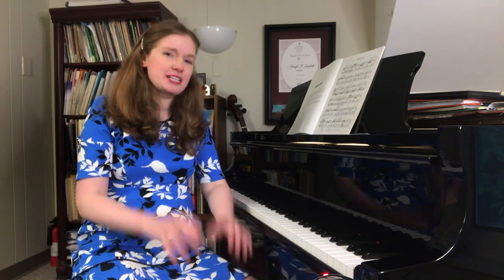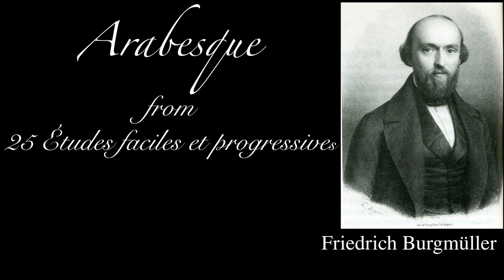Burgmüller's Arabesque is kind of one of those almost rite-of-passage pieces that early intermediate students tend to learn. It's one of those pieces we always look forward to hearing at the recital. How do we practice it? Join me — we're going to take a look at some practice methods and techniques you can use to impress your piano teacher.